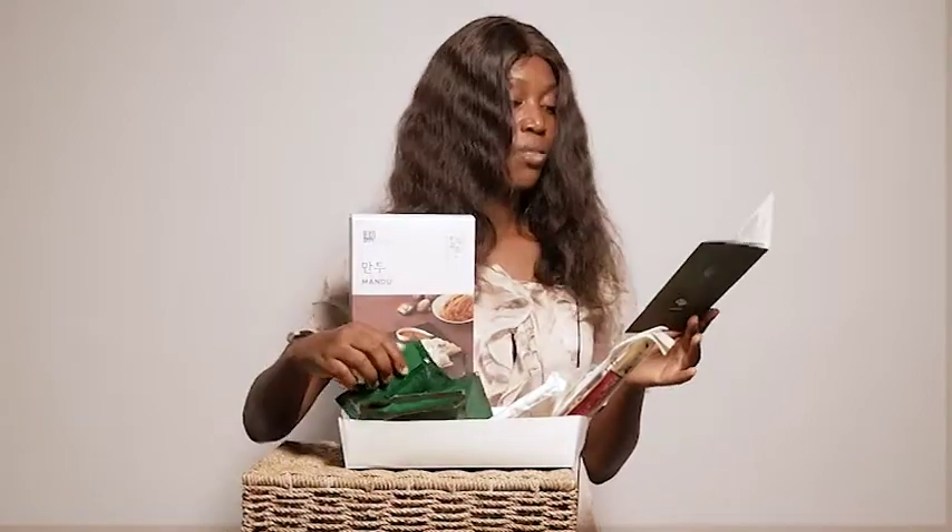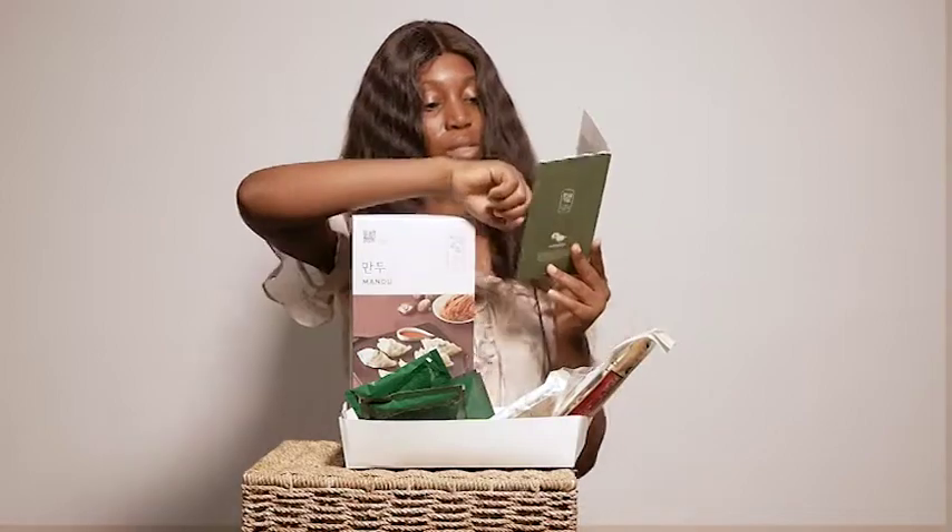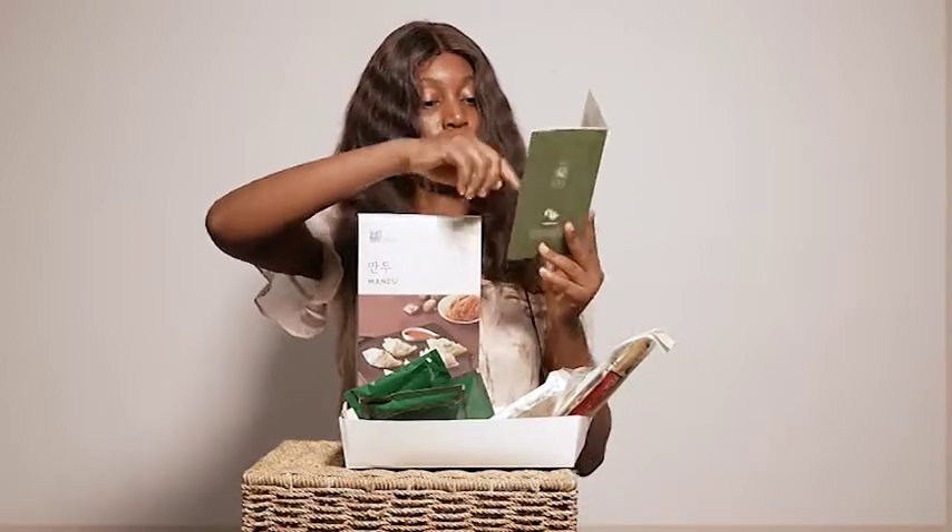So guys, that's all we have in our box — one, two, three, four, five, six, seven, eight, nine, ten, eleven, twelve — twelve ingredients in our box! Thank you for watching this video, and stick around for when I prepare them.